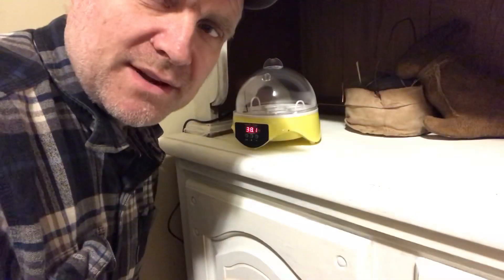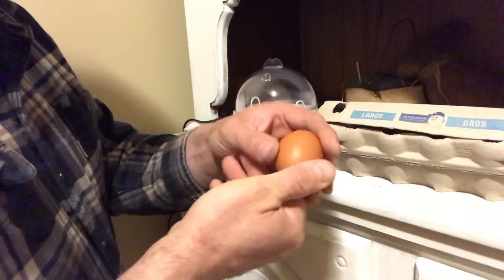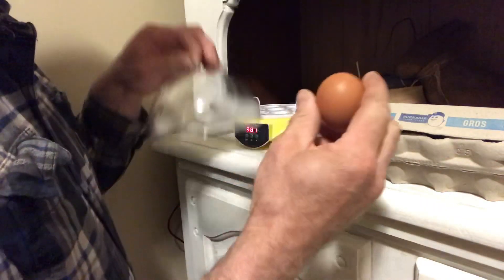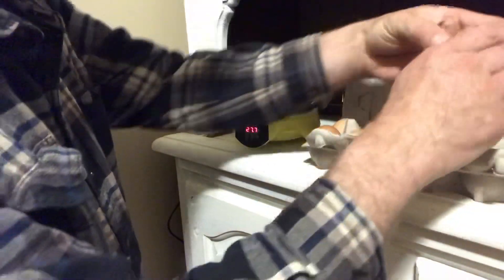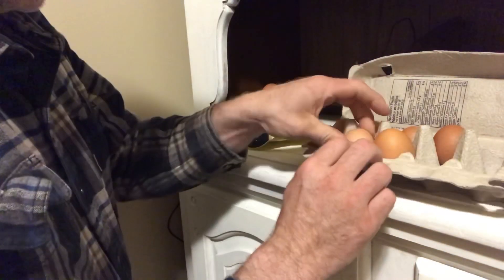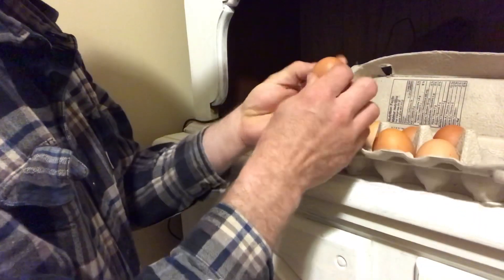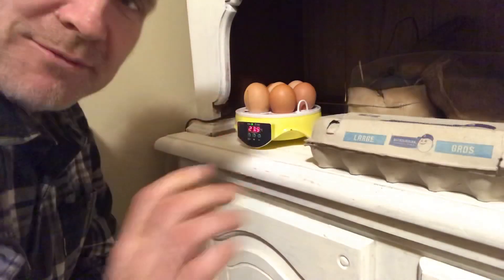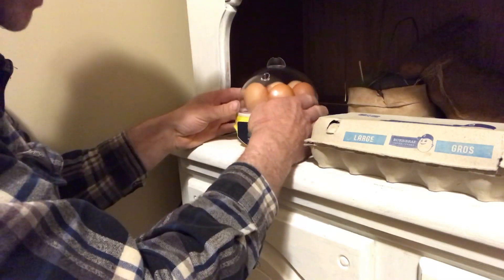So we're going to put our eggs in. I went up yesterday and today and picked the best looking eggs. I'm going to put them in the incubator and take a good look at them — that one's nice and clean. It says to put the point down. I resisted the urge to disinfect the eggs because the instructions say you get a better hatch rate without it. So we're going to put the lid back on.